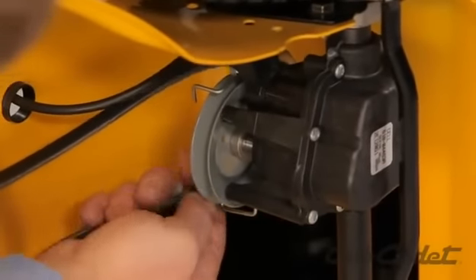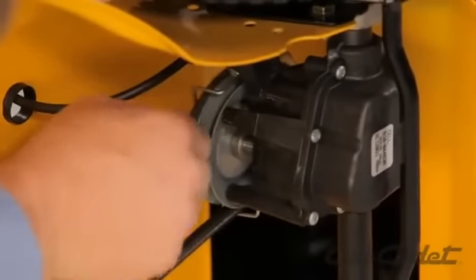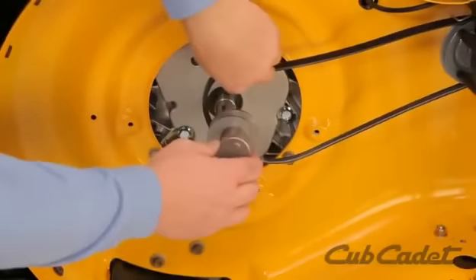Replace with a new belt. First, route it around the transmission pulley and then the engine pulley.